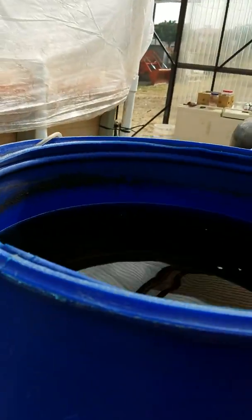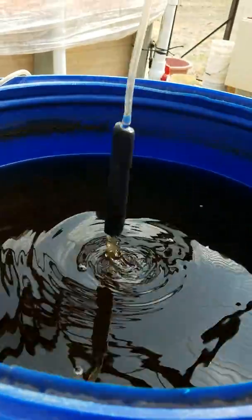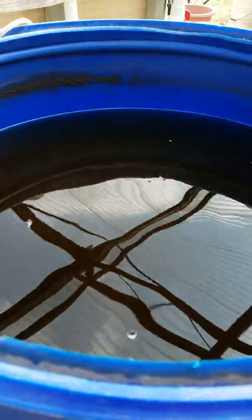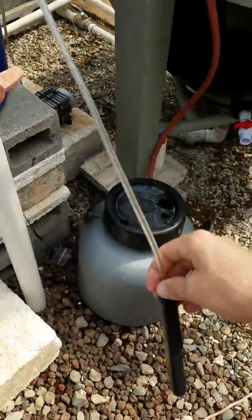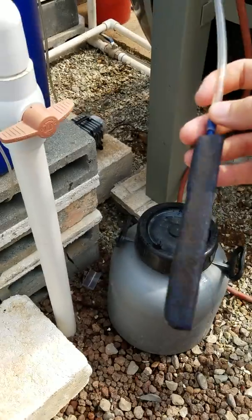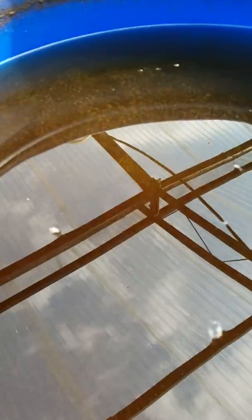We want those solids to stop moving — we want them all to fall down to the bottom. So when you come in here in the morning, this is going to be bubbling, moving, churning the solids. You're going to pull out your airlines. You don't have to turn off the pump — I did for the video. But I actually like to leave the pump on so the stones have a chance to clear themselves of any particles, because the air will continue to pump and blow junk out of the pores of the lines. So you pull out all those airlines and let those solids fall.